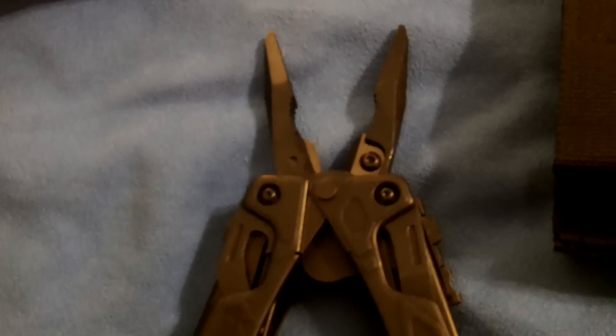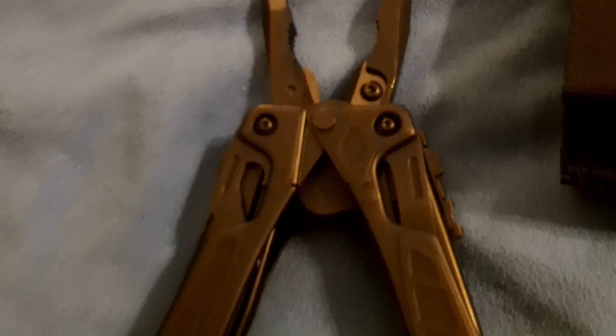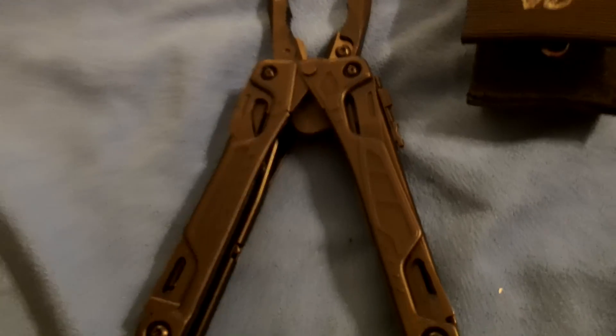That's it for Bison's review of the Leatherman OHT in black. By the way, it also comes in coyote tan — both the tool and sheath — but I chose black because it's the best. Thanks for watching, Bison out.